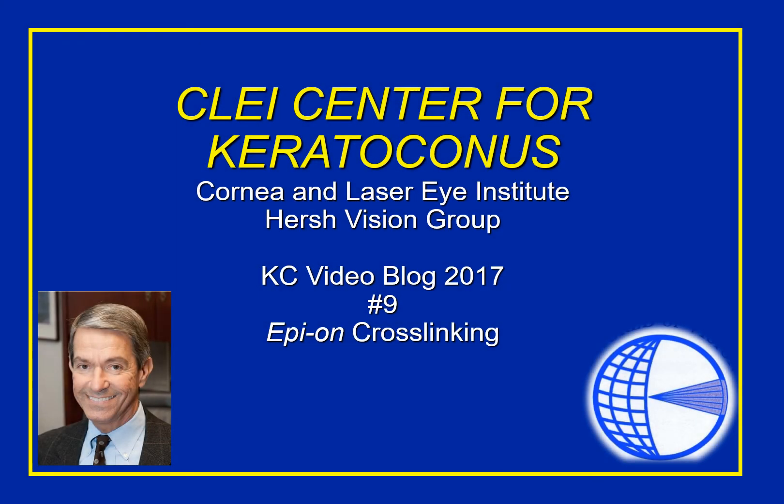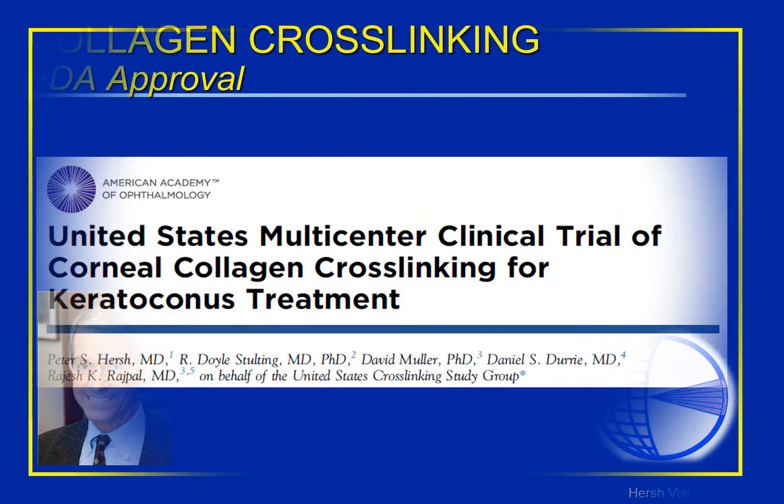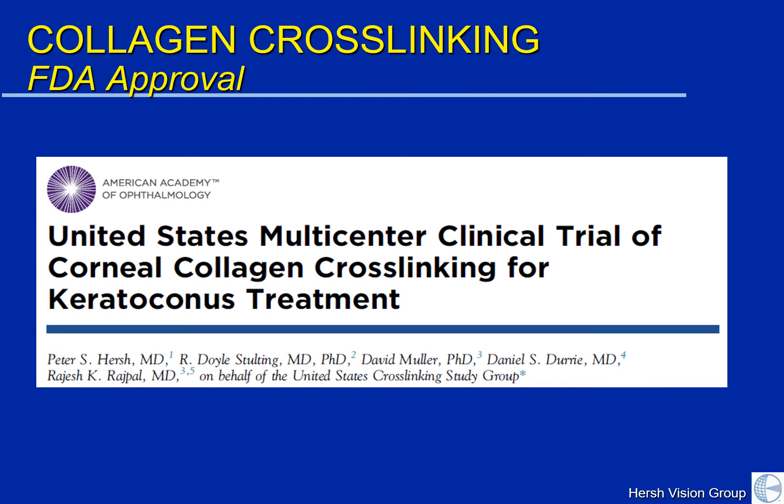Good morning, everybody, and welcome to this week's CLI Center for Keratoconus KC video blog. We've discussed in past blogs collagen cross-linking and its use in keratoconus and our excitement that it has been recently FDA-approved. Recently published in the journal Ophthalmology was the paper that I and my colleagues wrote on the United States multicenter clinical trial, which led to FDA approval.